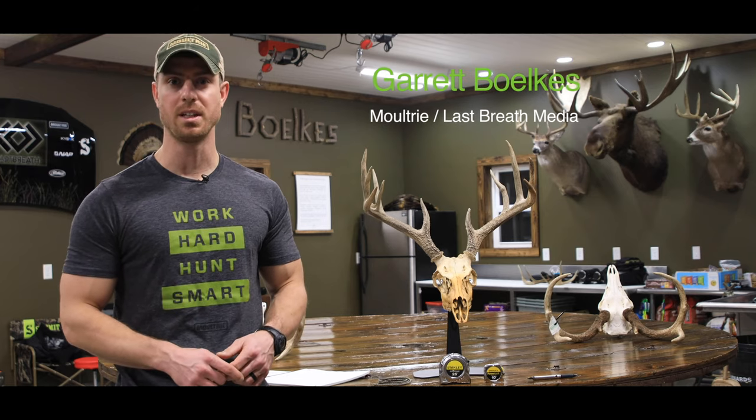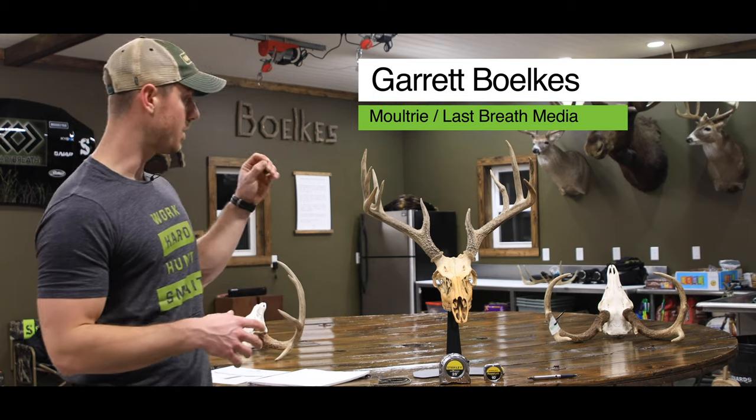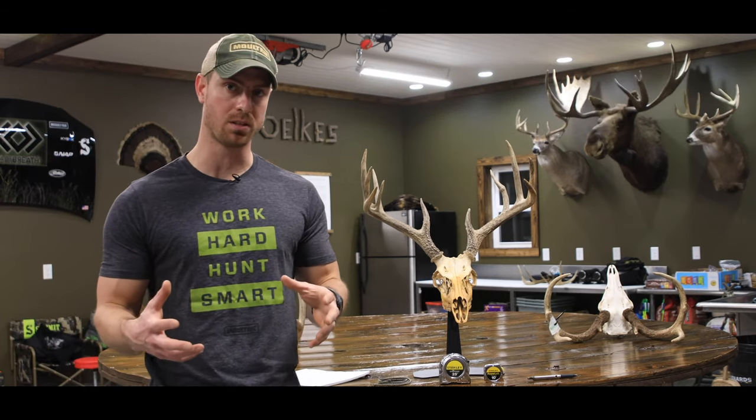Hi, I'm Garrett Boulkas with Last Breath Media, and today I'm going to walk you through how to score a whitetail buck using the Boone and Crockett scoring system.